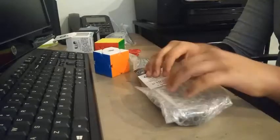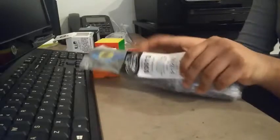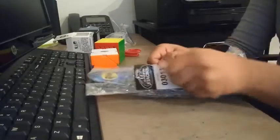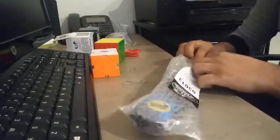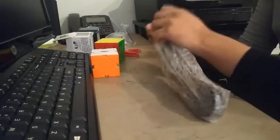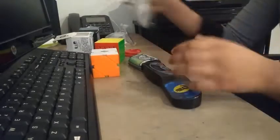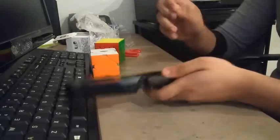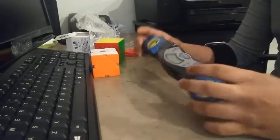Now on to my favorite part — the speedstack timer. I've been wanting one for a long time, and I finally got one. Let's see how it turns out. Got the pamphlet, and the sticker that needs to come off. Wow, there it is.